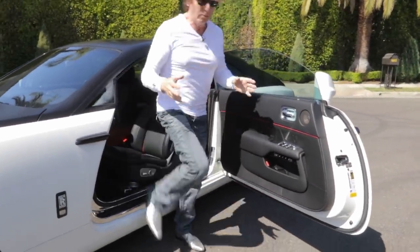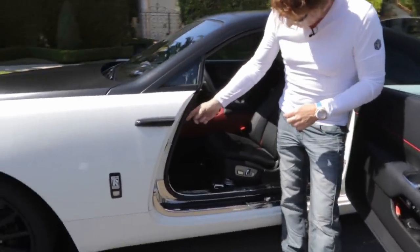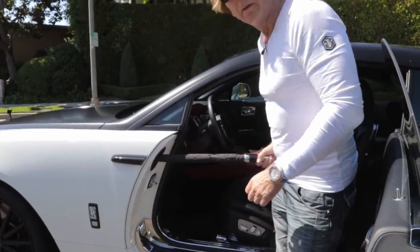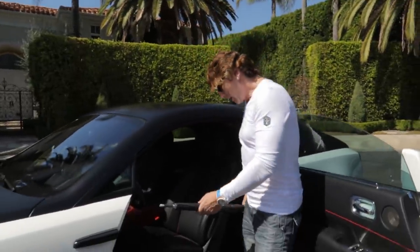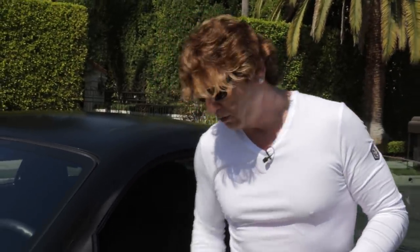Whilst we're here at the door — we'll get into the inside tricks a little later on — it has some nice gimmicks. Inside here in this fender, there's an umbrella. There's one in each door just in case it's raining. They tell me, though I've never used them, that it's heated in here so if you get it wet, the heat will dry it.